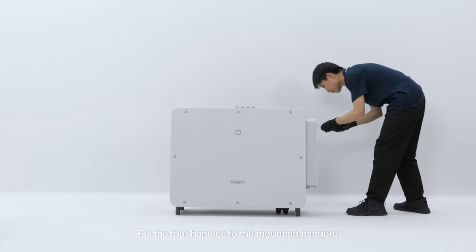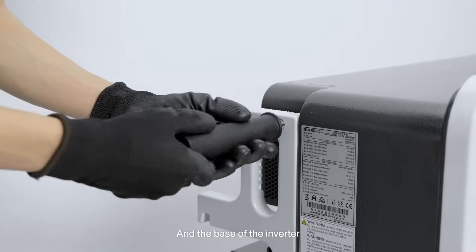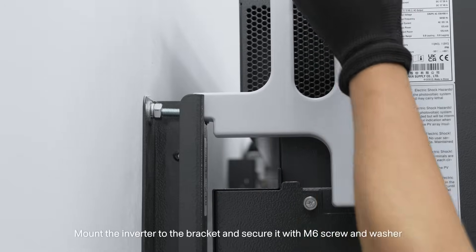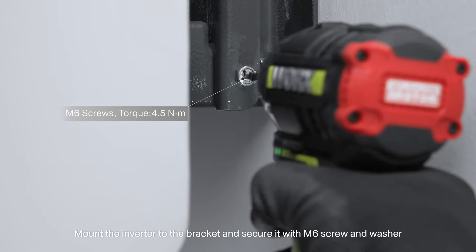Fix the four handles to the mounting hangers and the base of the inverter. Mount the inverter to the bracket and secure it with M6 screw and washer.